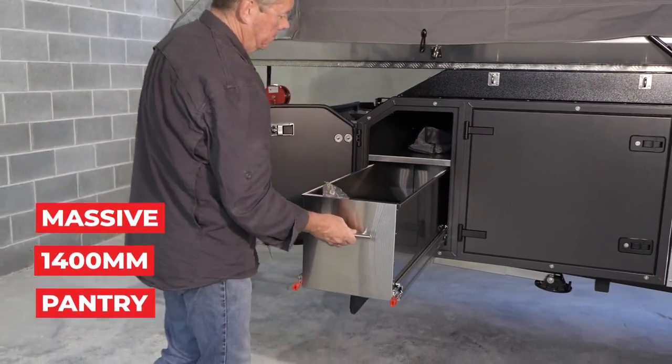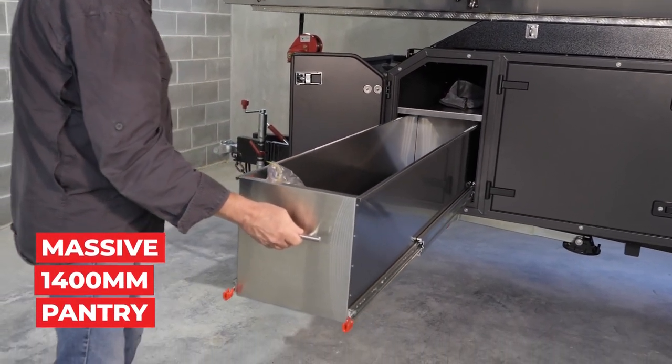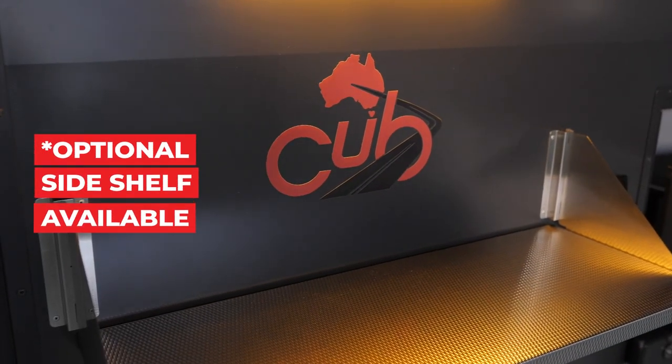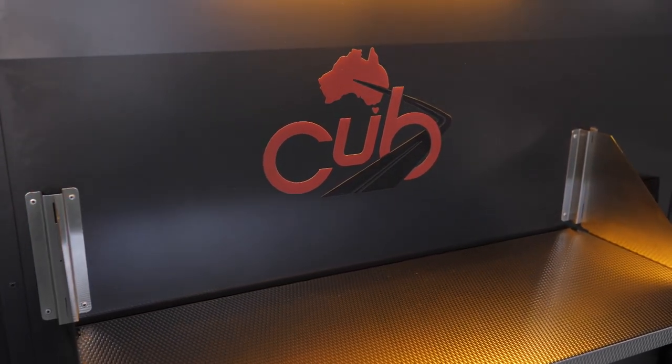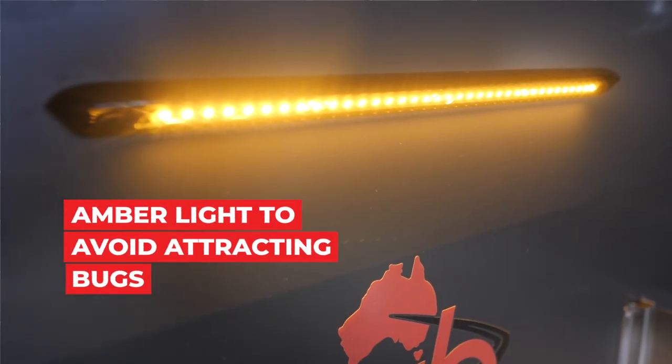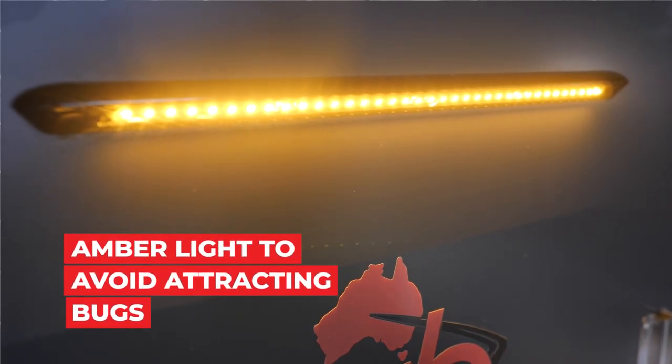There's a huge amount of storage in the 1400-millimeter pantry drawer — stainless steel, of course. There's also a handy stainless steel side shelf that is optional, sitting just below the external amber light, which is standard.